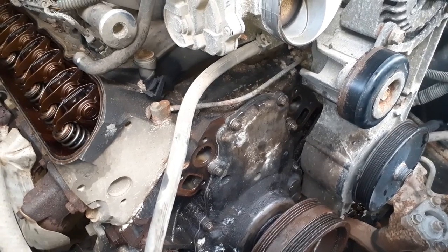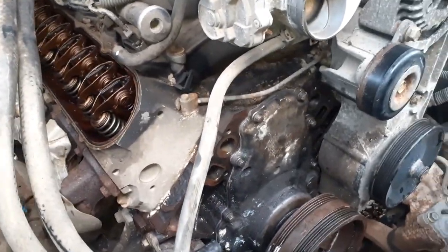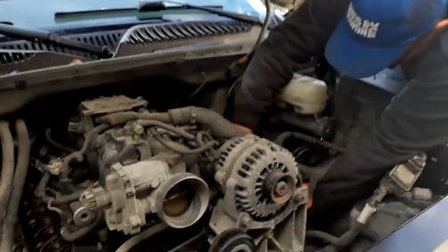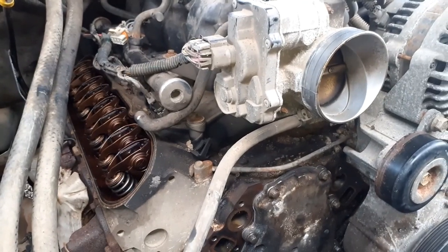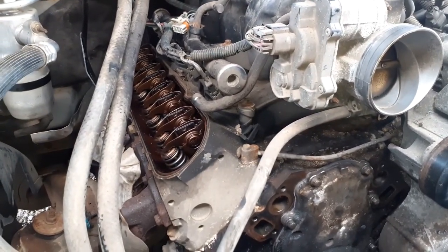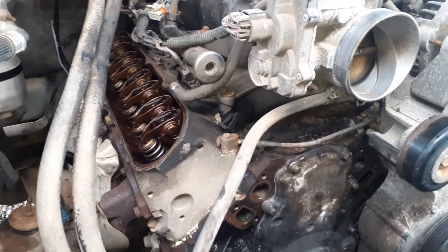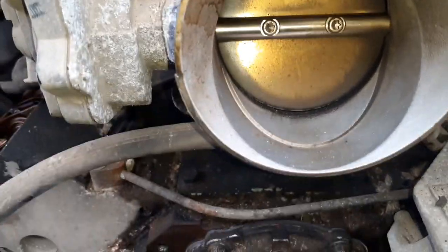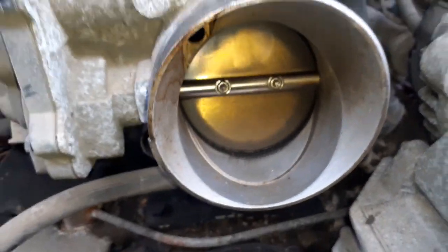We're also going to clean the throttle body - this is drive by wire, and it's pretty filthy. I know when my intake lock got all clogged up it idled rough and would quit sometimes. I cleaned that out and it ain't never done that since.